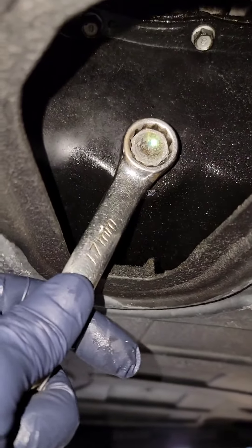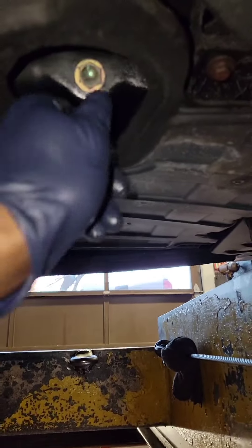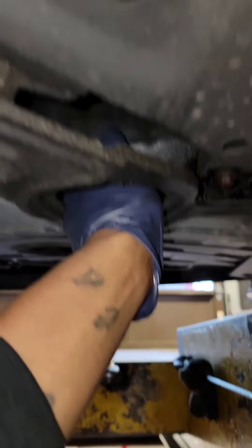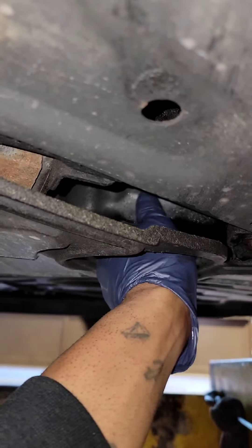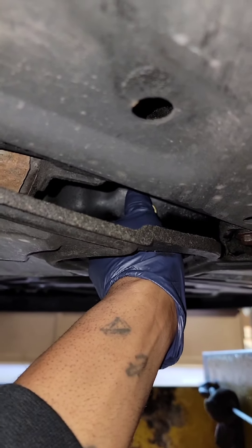This one is a 17. Just put it on, break the drain plug loose, and after you get it loose just finish taking it off. This is for mostly all vehicles — they're all the same. Locate the oil pan, locate the oil filter, then take the drain plug out, and once it's out go ahead and just let it drain.